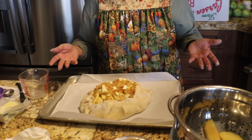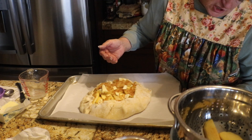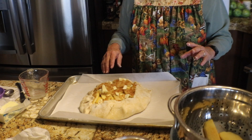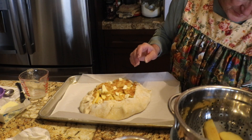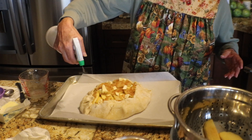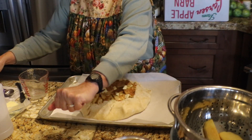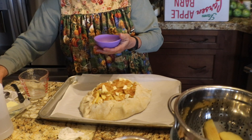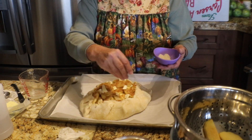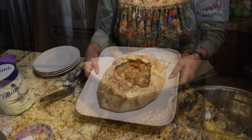Let me clean off my hands and then I'm going to put this in a preheated 400-degree oven. About 45 minutes — you want the apples to be tender and it to be nice and golden. I decided I also wanted to lightly spray the edges with water and then sprinkle them lightly with some sugar. Okay, now this goes in the oven.